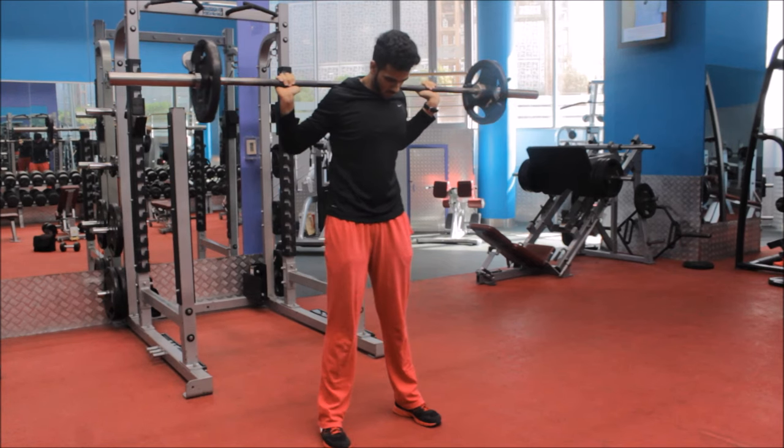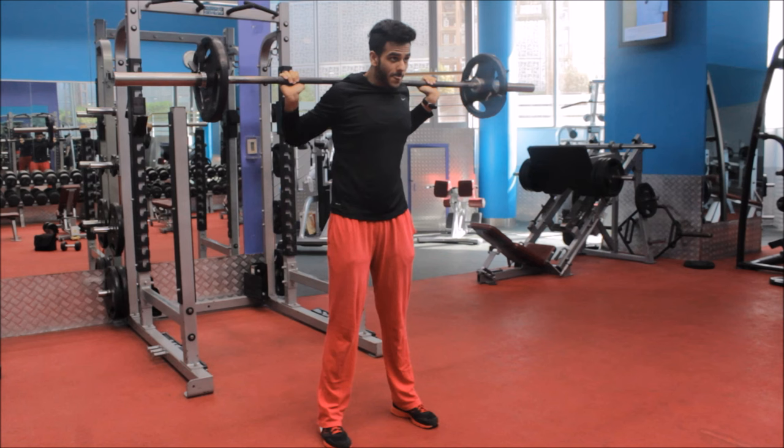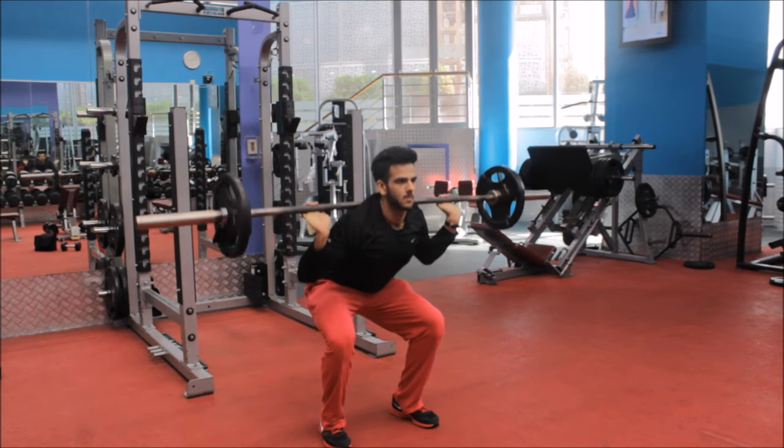Place your feet flat on the floor, keeping your toes forward or slightly outwards, with a distance between them of shoulder width apart.